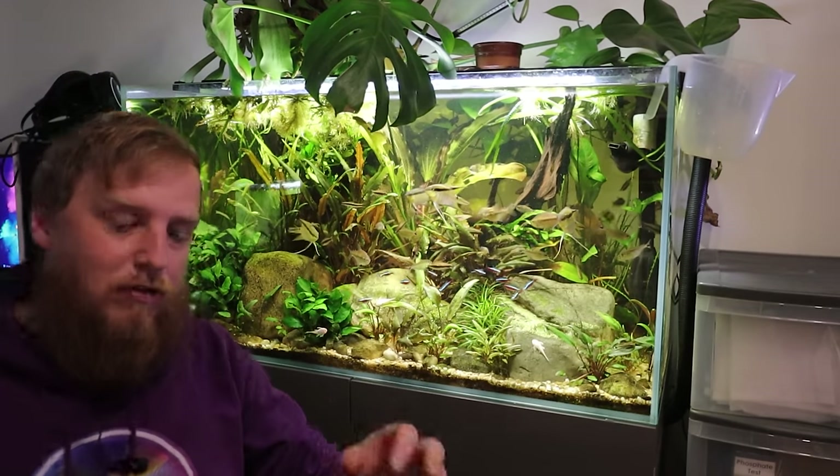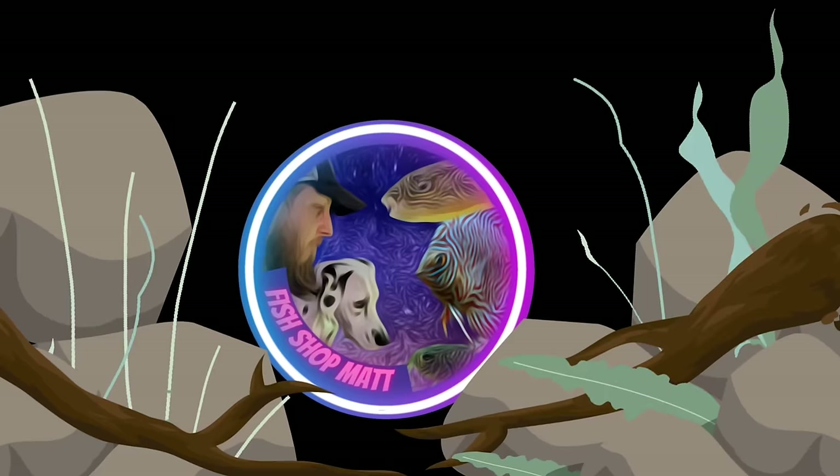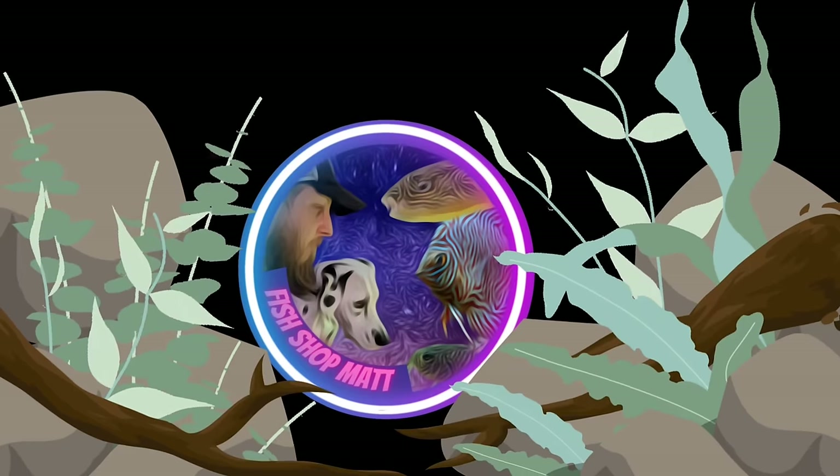What is up, everyone? This chair's really spinny. What is up, everyone?